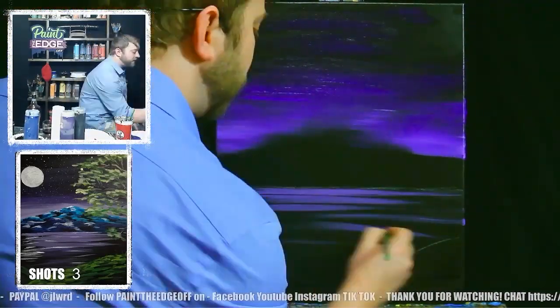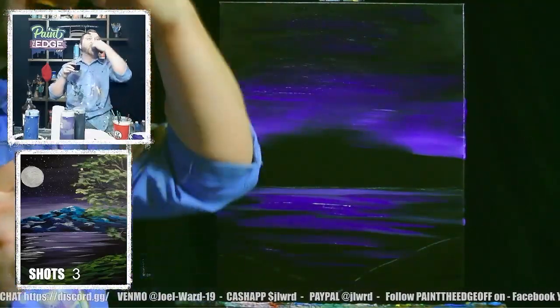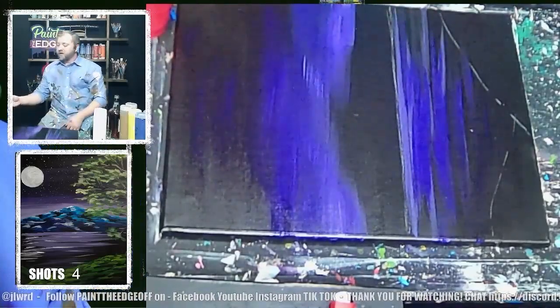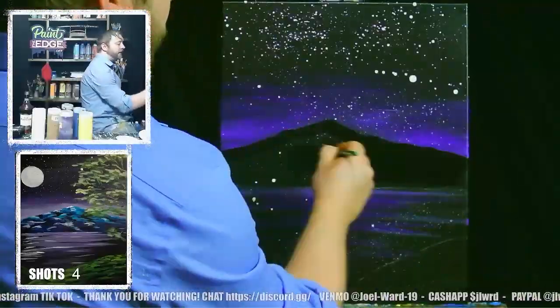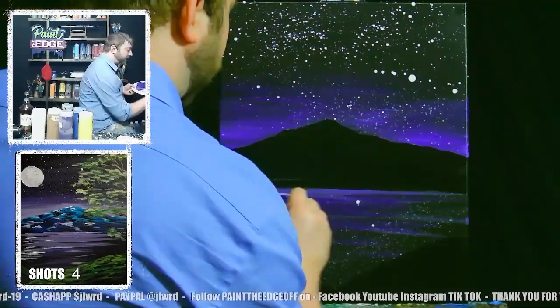Just swoosh it back and forth. Really make this paintbrush your bitch and just work the shit out of it. It's gonna give you some little splatters. Got some splatters here for you. That should be good. Let's take a shot.